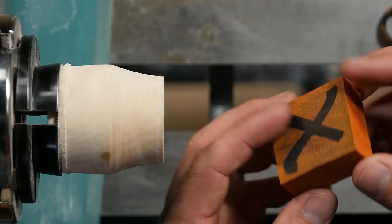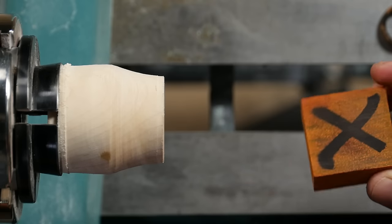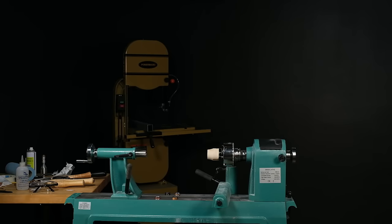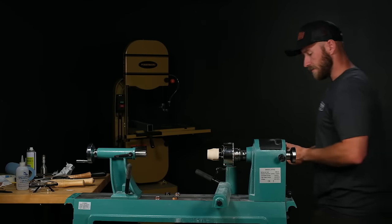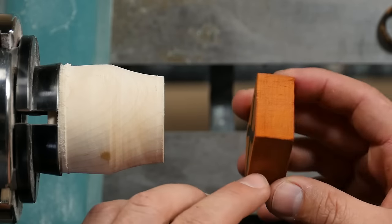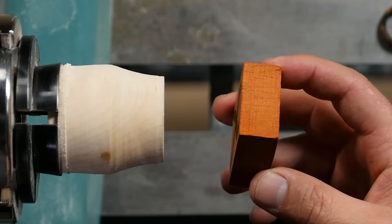We'll be using a material called padauk. This has been stabilized and surface prepped — this surface has been sanded flat. The thing I really like about padauk is it's got a lot of chatoyancy to the wood. It's kind of hard to see in the rough, but once it's sanded and finished and turned up, it looks really sharp.